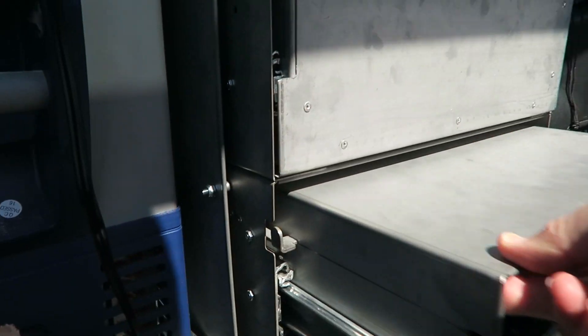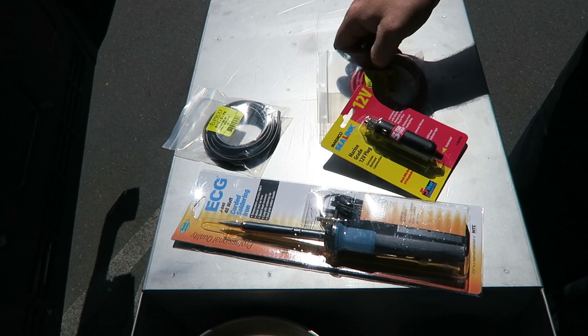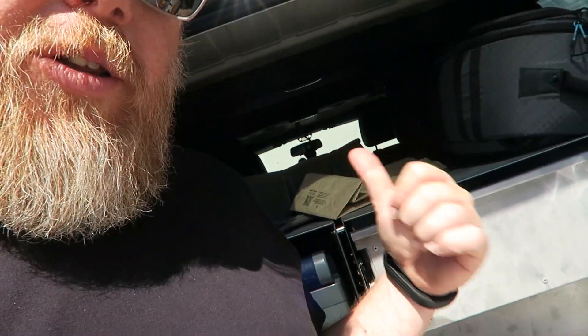Looks like I got all the pieces. This should be everything I need to put together a custom bracket to power the fridge in the back of the Jeep. Last minute, after I bought all the stuff to build one, I went to the marine store and found a marine-grade extension cable. The only thing I think might not work is that this might be too long.